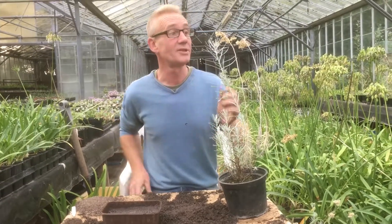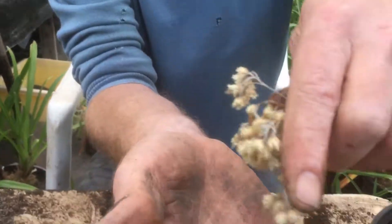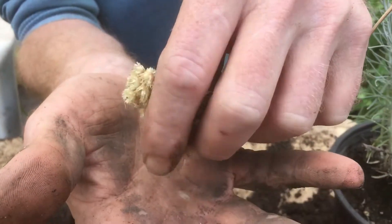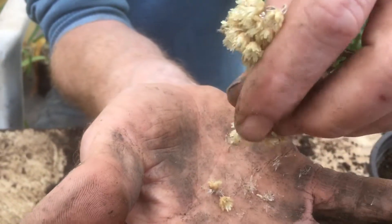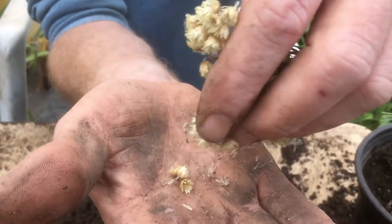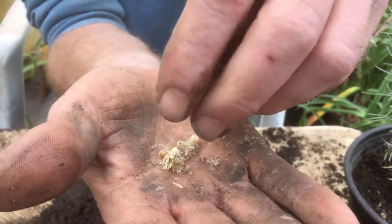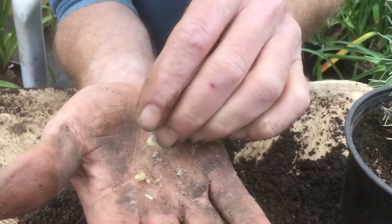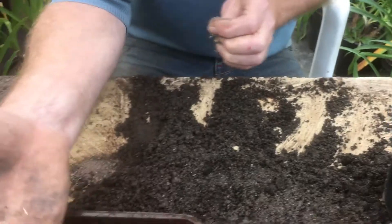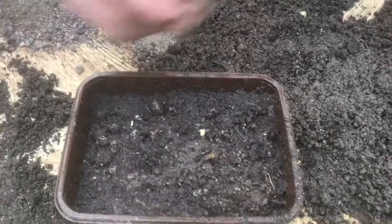We've got our wetted seed compost, and now we're going to collect the seed — you might need glasses for this. All you have to do is pinch off these tops like this. See all these little tiny things with the white fluff behind them? Those are the seeds — they are ever so tiny. We're going to sprinkle a few of those onto our hand, then get rid of the big bits.